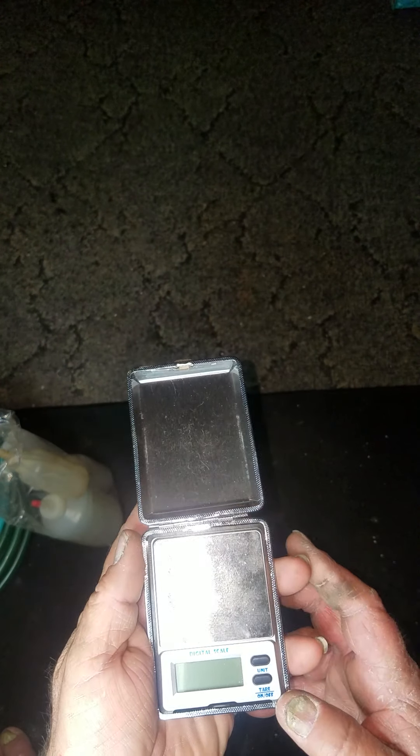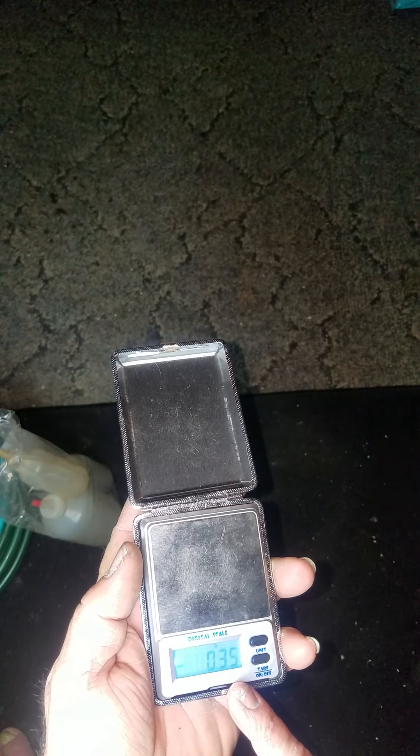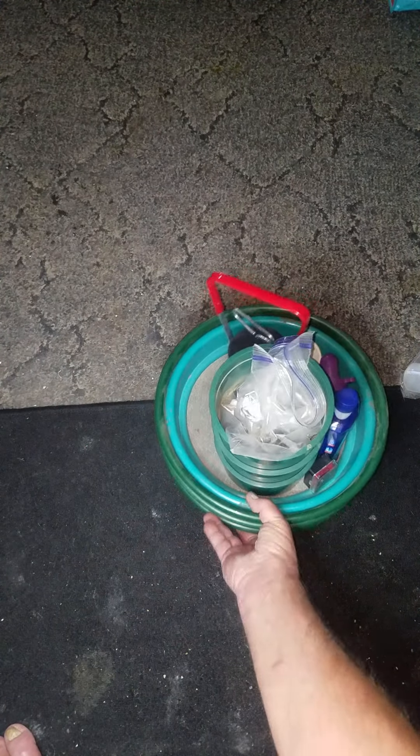Then I've got a little scale. I picked it up at a convenience store a couple years ago — it's probably a drug scale given what was around it, but it works great for me. It measures down to one-hundredths of a gram — two decimal places. I've used it a long time and it's my go-to. That's everything on accessories — now we're going to pan some gold.